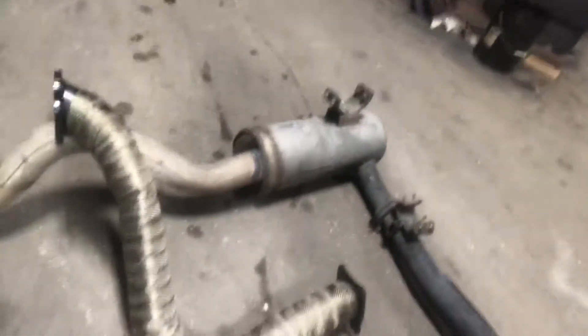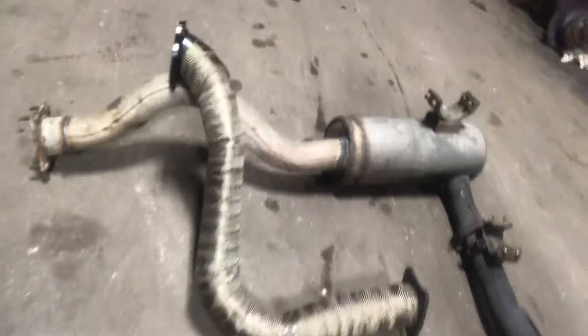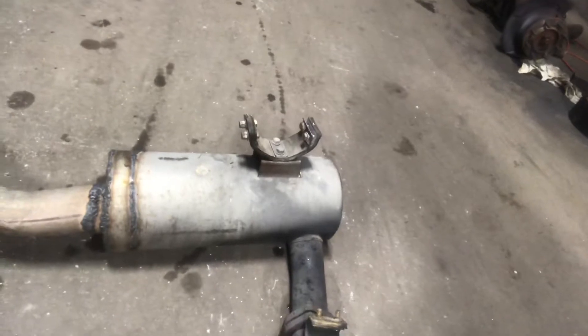I already did a video this morning. There's the head pipe — it's all wrapped up. There's the shortened muffler and then the new front pipe.